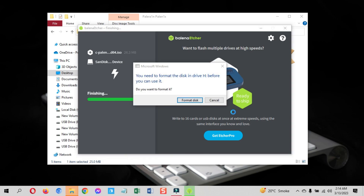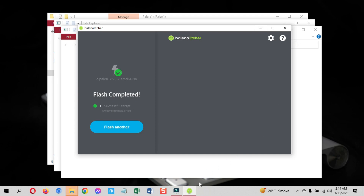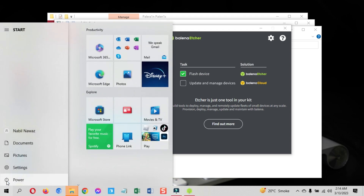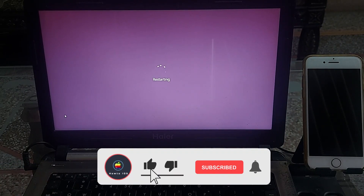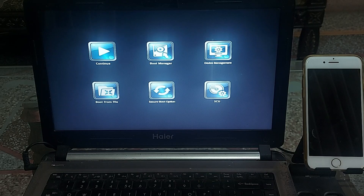Don't worry if you see unnecessary prompts on the screen during this process. Once the bootable process is done, restart your computer. The next process is to install PaleRain Windows on iPhone using the Palenix bootable USB that you just made. If you have made it this far in the video, hit the like button and also the subscribe button.